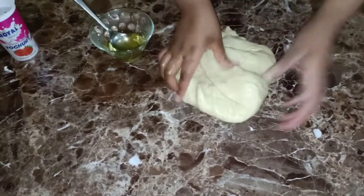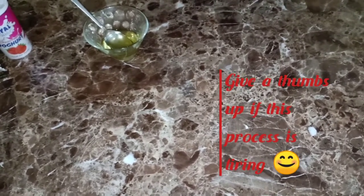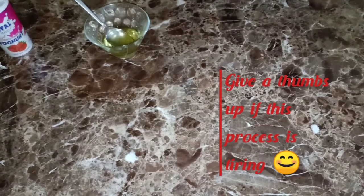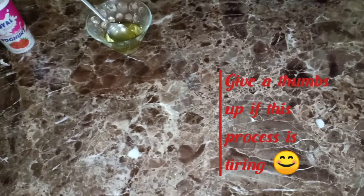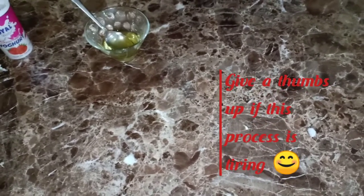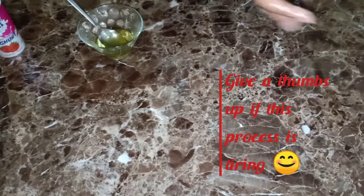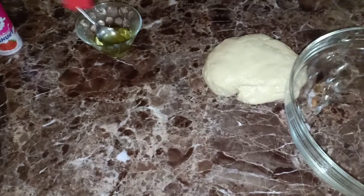Our dough is ready, so we're going to put it in a bowl and let it sit for about half an hour to one and a half hours, depending on how much it rises. I also gave you a secret last time - I put my dough in the oven because it's dark and warmer there, so that it raises more easily.